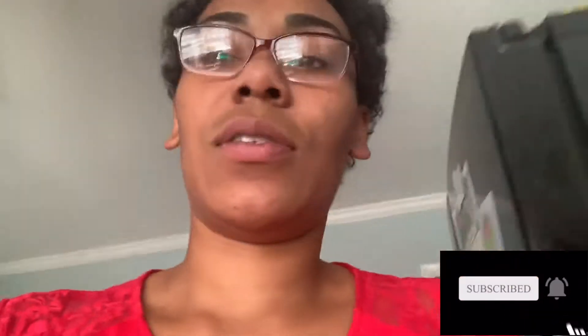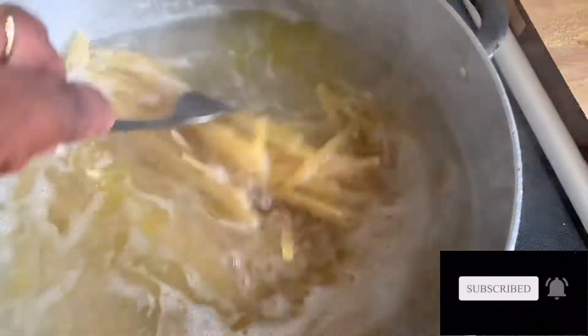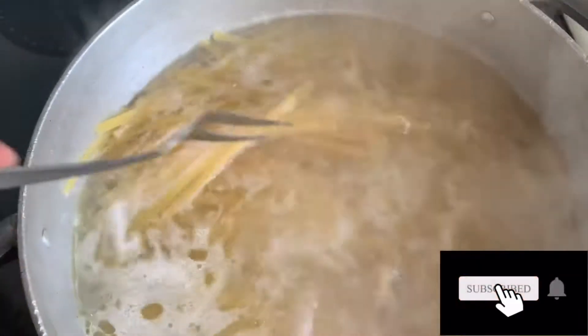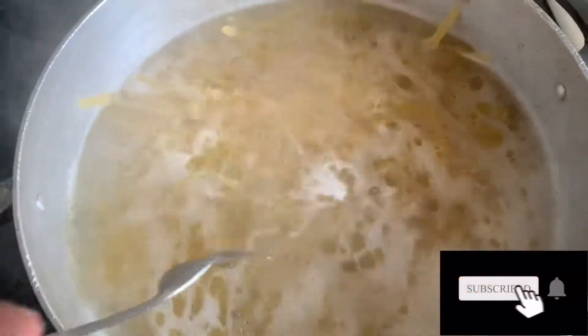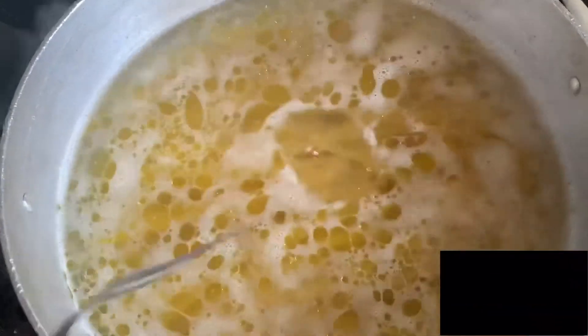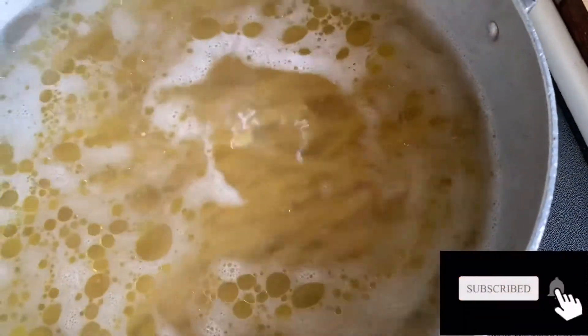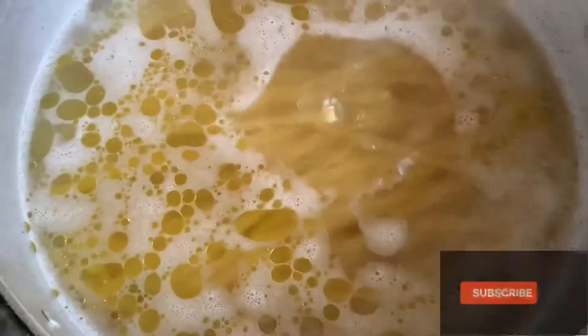I'm going to go ahead and show you guys the pasta I have cooking and the shrimp that I had seasoned. I did add some pink Himalayan salt in there, along with extra virgin olive oil. The oil keeps the pasta separated, and the salt gives it a little bit of flavor. It also helps the water boil quicker — when I boil eggs, I pour a lot of salt in there because it boils the water faster.